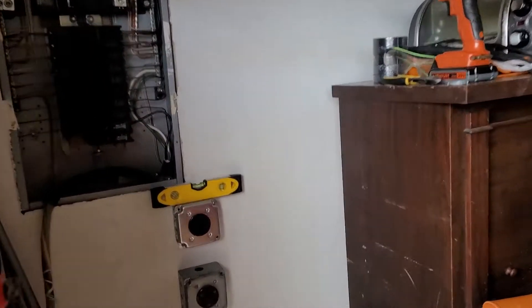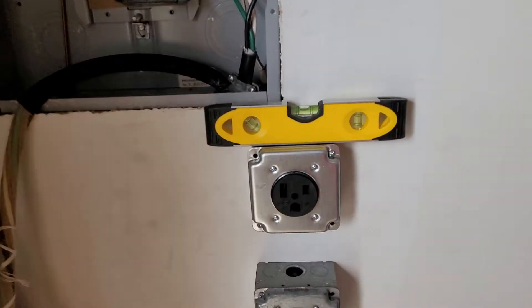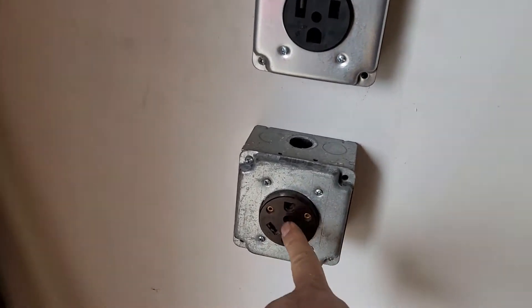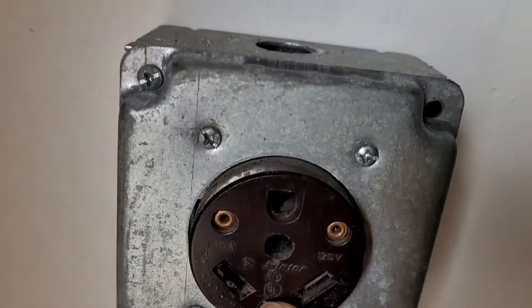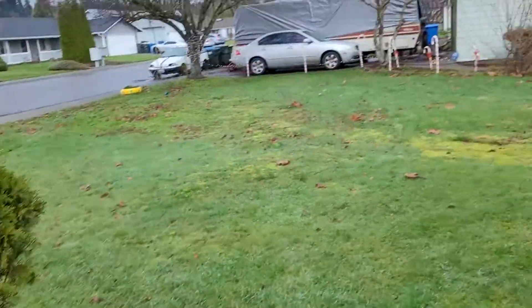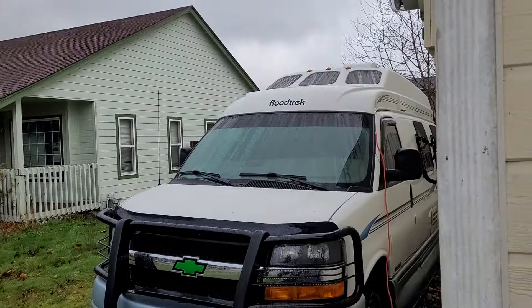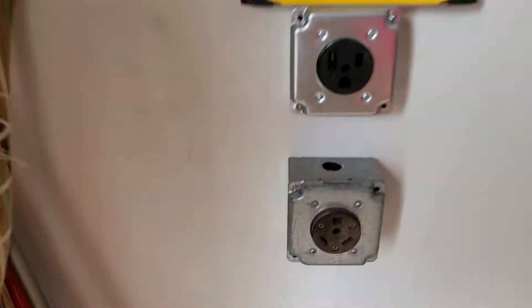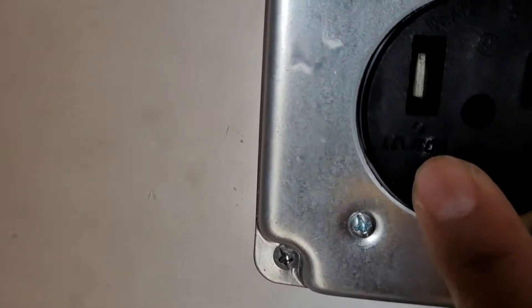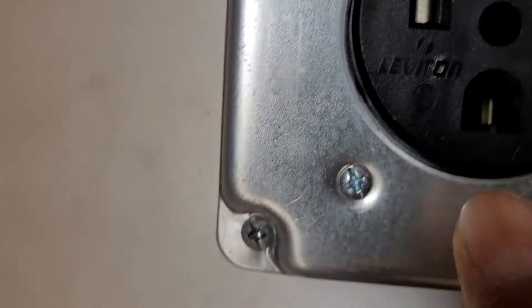All right guys, I give you some update — this is part two. I already mounted this, it's pretty much 30 amp for my RV right there. So this is for the RV in collection, 30 amps, and this is for my welder, 50 amps.